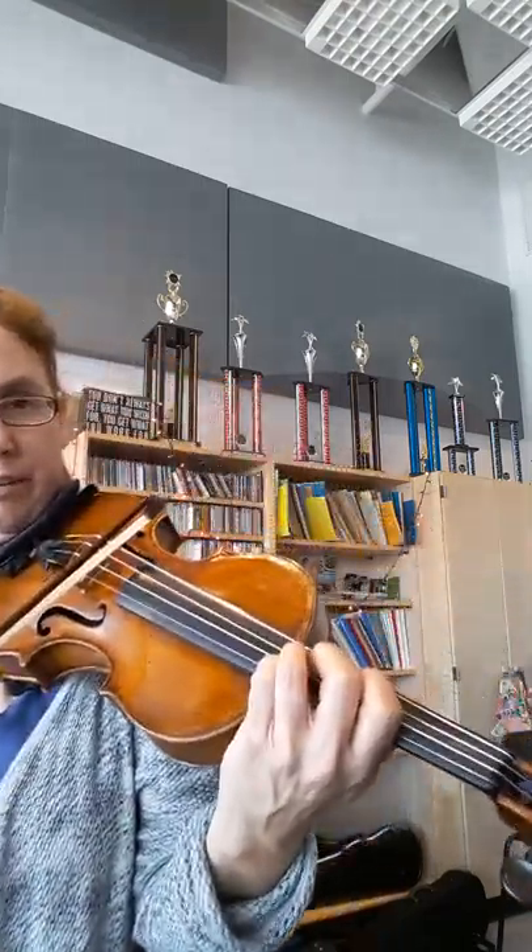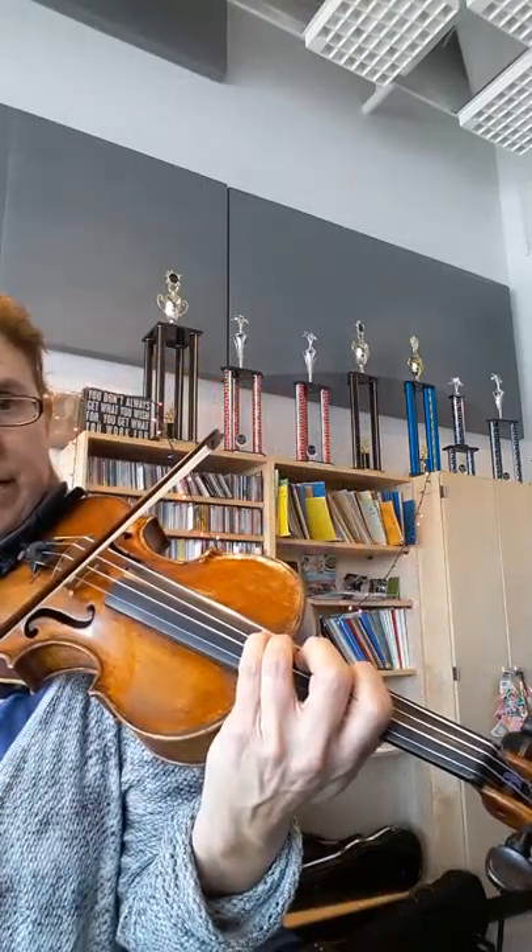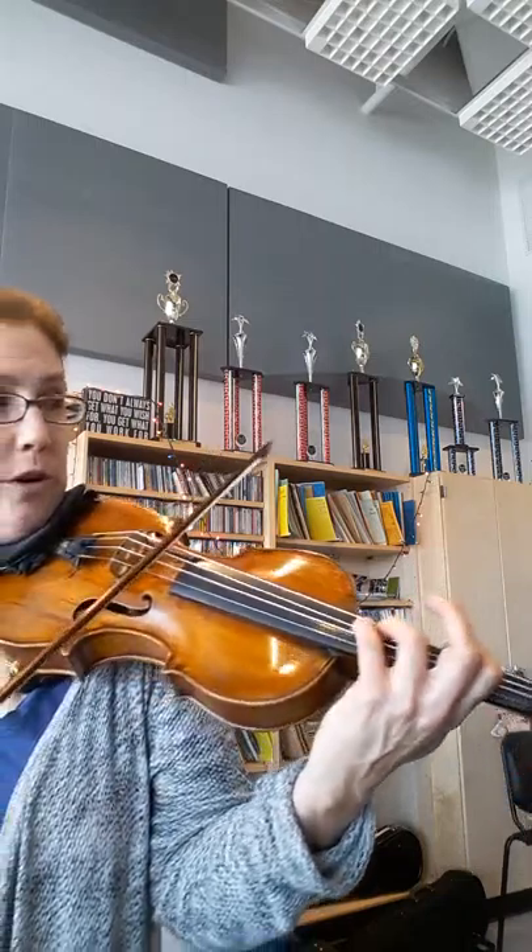Now we have your big solo. So let's do third position. Now here's a shift — it's a half step shift. So three, four, three, one, two. One, two, one, two, four, four, two.